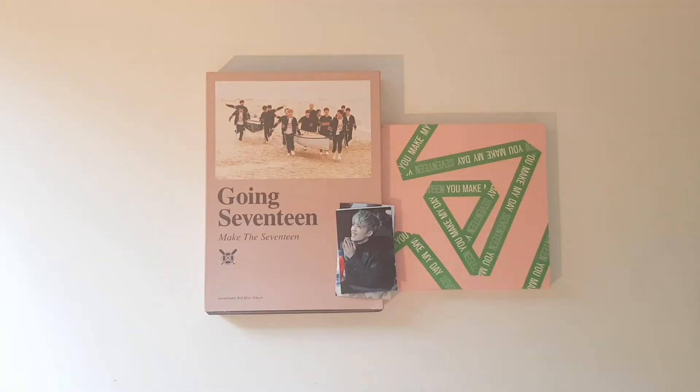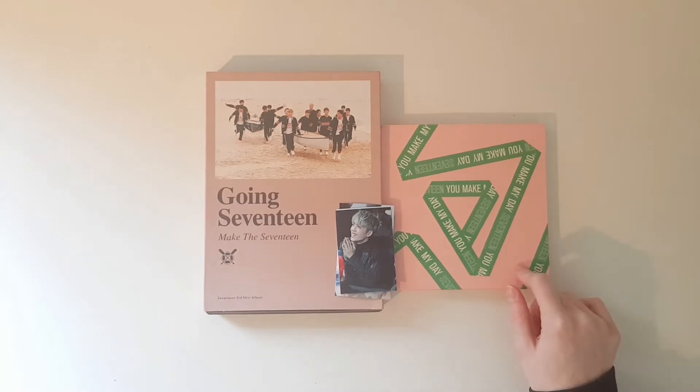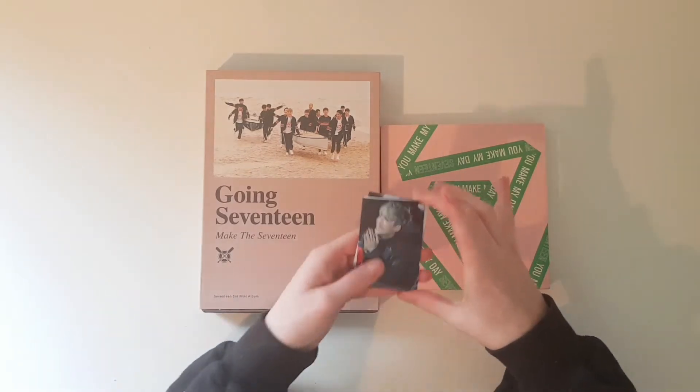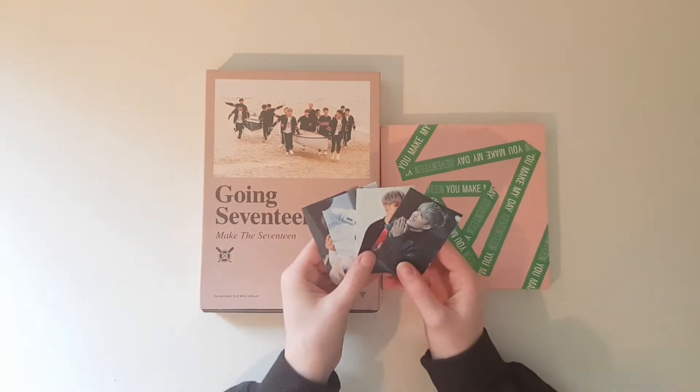And here they are. As you can see, I got the You Make My Day FOLO version, and I also got Going 17 Make D17 version. And she asked me who my bias was because she wanted to send some freebies — and look at these cute SCoups freebies!